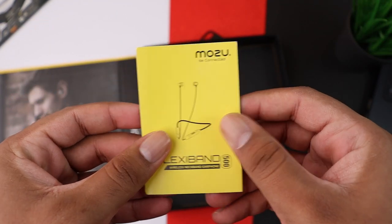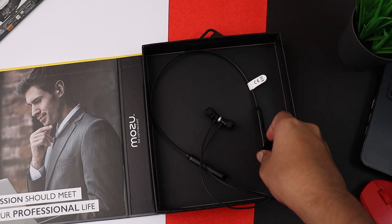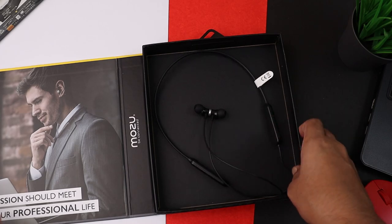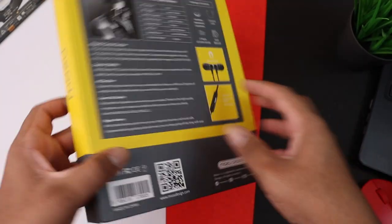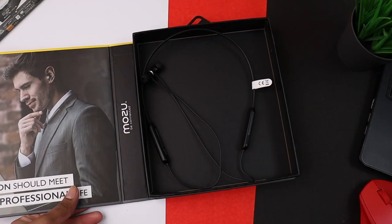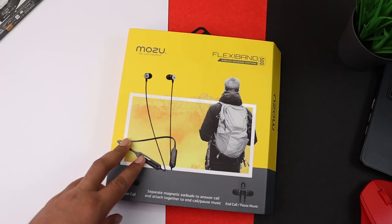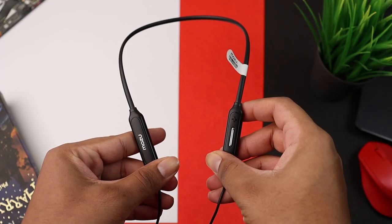Here is an interesting tip: because the box is solid and high quality with magnets, you can store the earphones directly inside it. I discovered this myself — it is very useful if you are not using them or planning to carry them somewhere, so the earphones don't get damaged. It kind of works as a storage box.